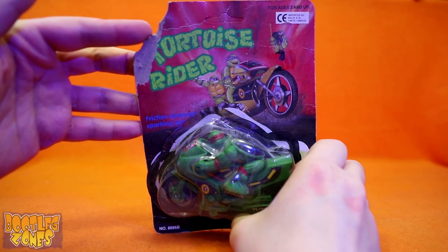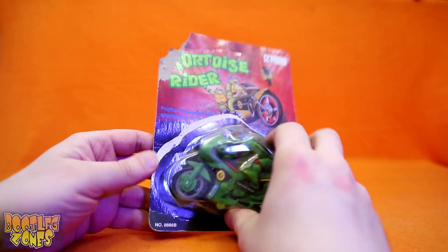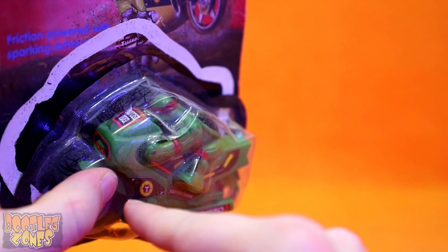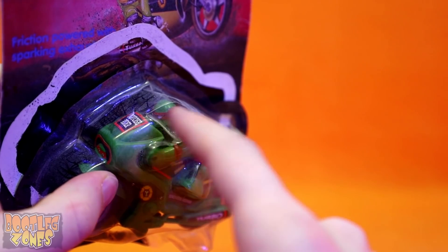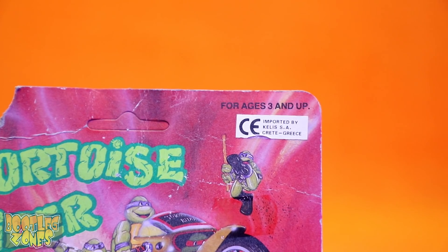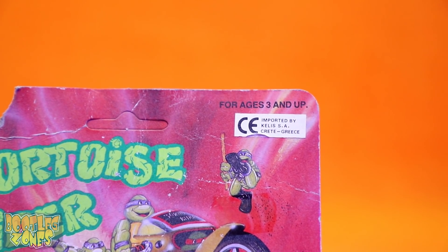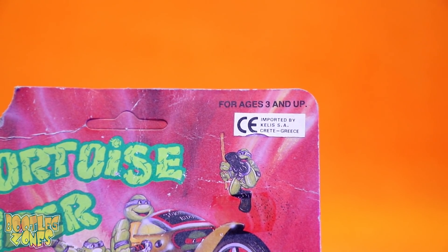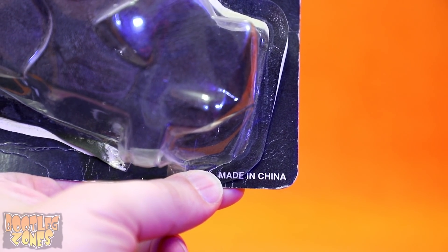You can tell that my Tortoise Rider card has seen better days, with it being ripped in the corner and the bubbles popped off. And even though I have washed this thing off, it does still have a grimy layer on it, so that's lovely. These Tortoise Rider bootlegs were all over the place, but mine originally came from Greece. Here's the super shocking part — it was made in China.